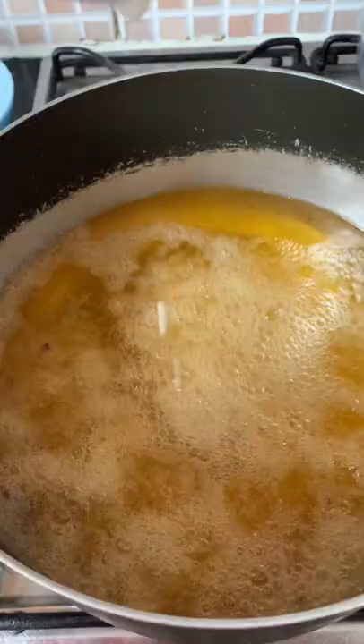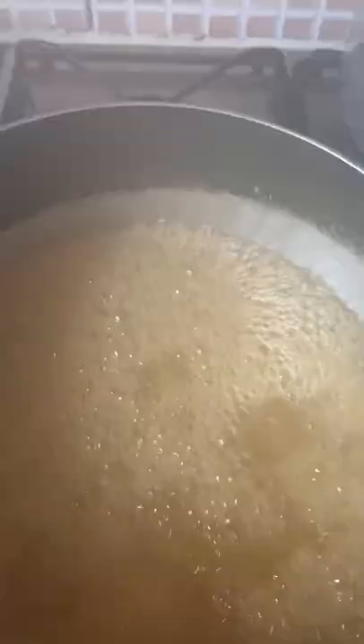Pour the water into the oven and then the heat is going to turn our water into steam. Next we will cover the heat using salt.